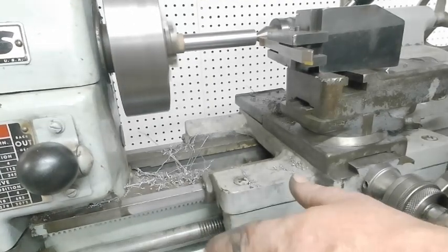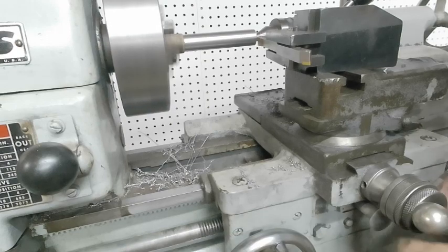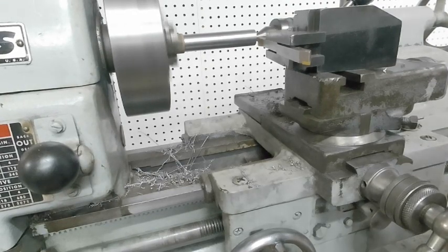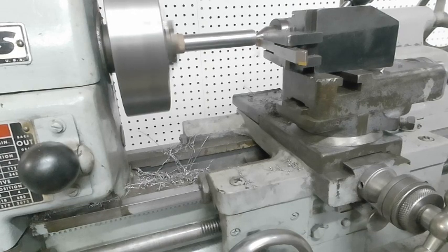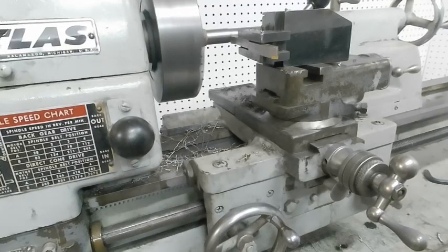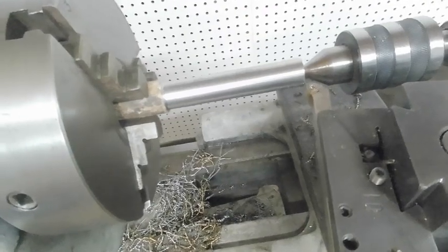Oh, much better. We're going to come in, touch off right there. I'm going to come in 20, 40 — let's just do a total of 50 thousandths of diameter and see what happens. Now it's moving much slower. Wipe it down — very warm. Way better finish than the original, way better finish than the original.